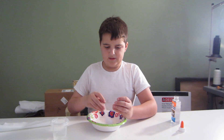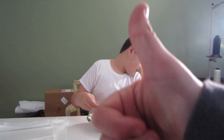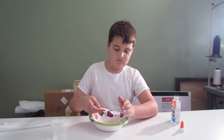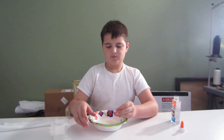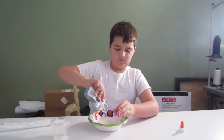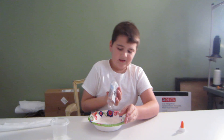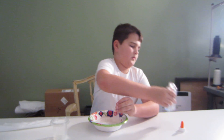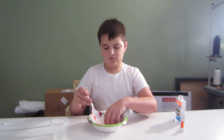I definitely messed up somewhere here. I might just add like the rest of my glue. I think it's too liquidy — I think we need more glue, that's the sticky stuff that makes it more of a comfy material. Okay, I added most of my glue now.